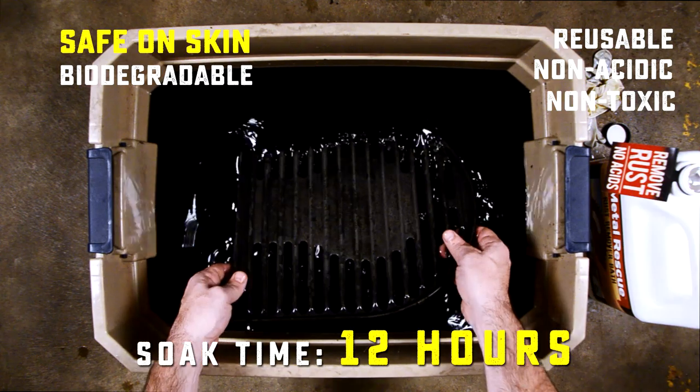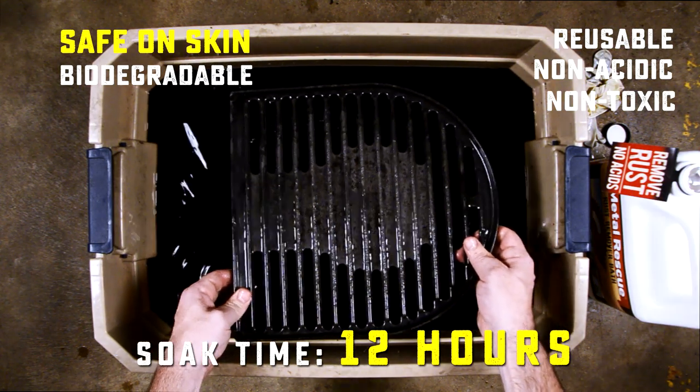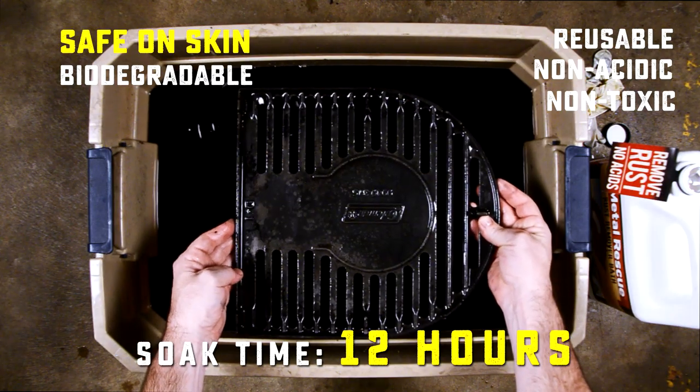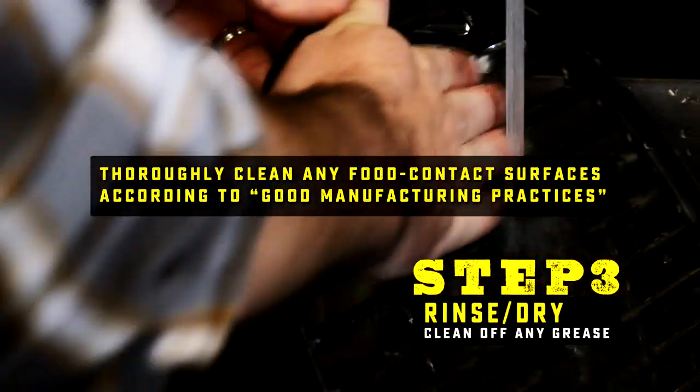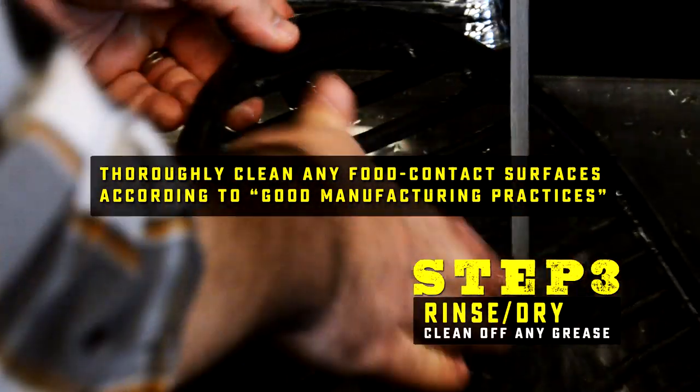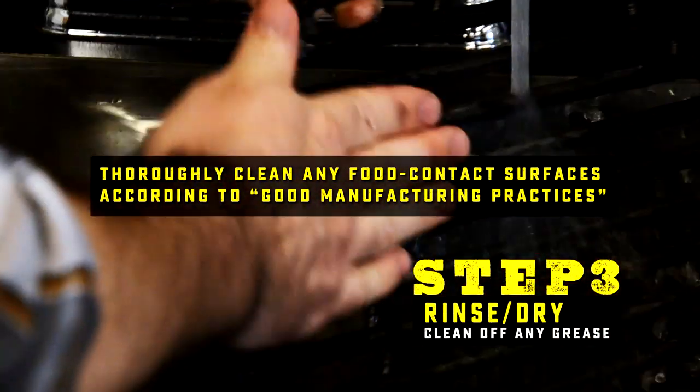Metal Rescue is non-toxic, biodegradable, and reusable. One gallon of Metal Rescue will remove up to a half a pound of rust. When your parts are completely de-rusted, take them out of the Metal Rescue and rinse them. We recommend that you thoroughly clean any food contact surfaces according to good manufacturing practices.